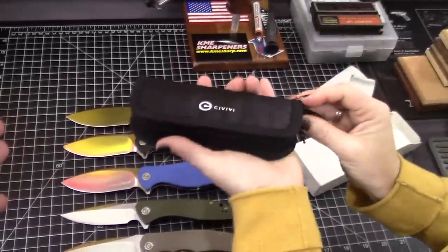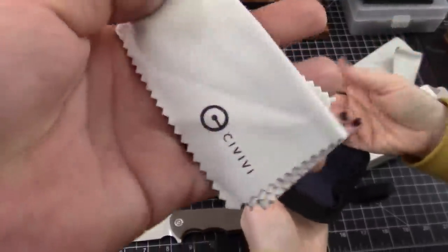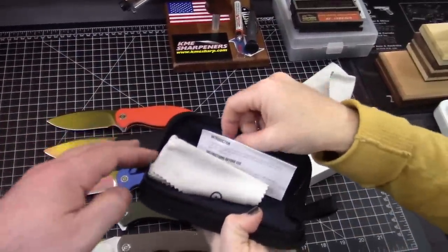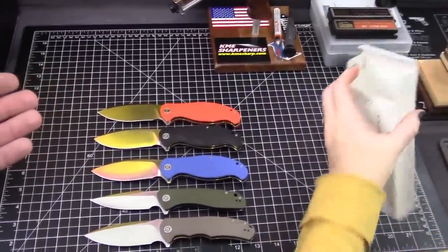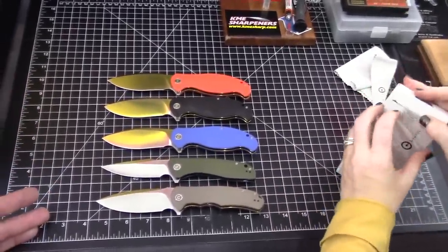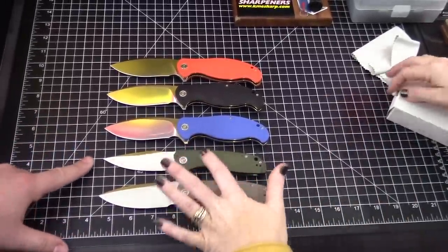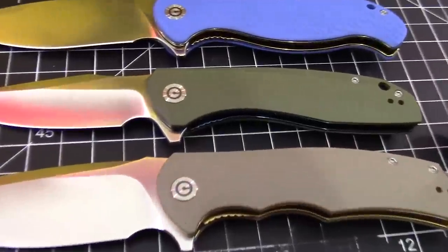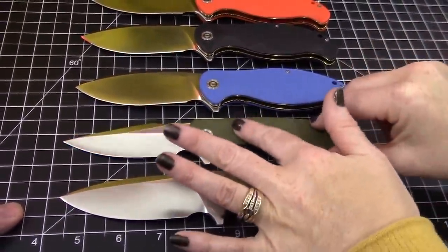It comes with a nice pouch. For $42.50, most of the time you only get a box. You get a cleaning cloth, instructions for the knife, some desiccant, and a silica pack. The Naja is my favorite of the first three models. Frankie's favorite is the Backlash. The blue is only on the Backlash — Backlash blue.